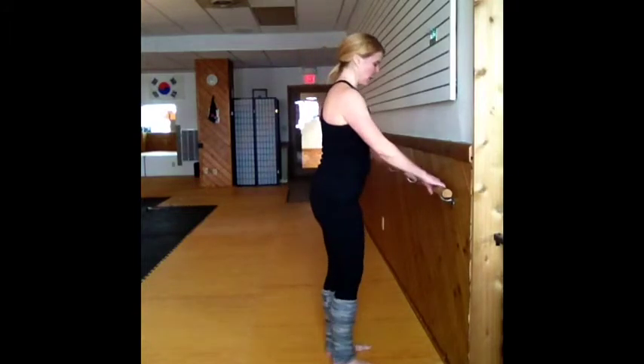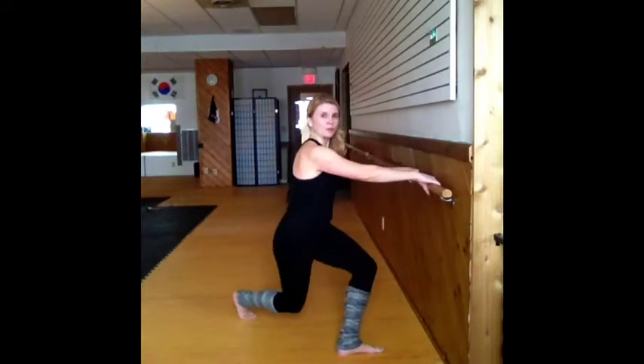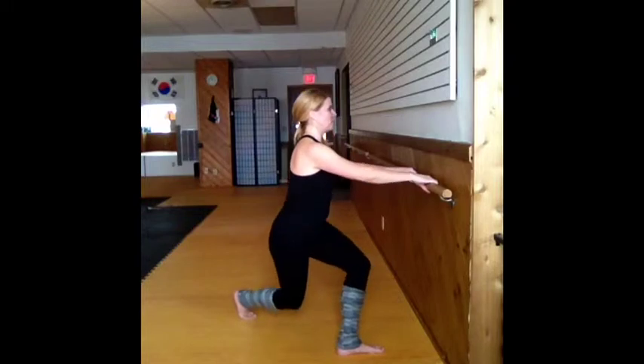I'm going to demonstrate some thigh strengthening at the bar using curtsies. Have your students face the bar and then step their right foot behind their left leg and bend both knees, coming down nice and low. From here we can do pulses, just working those thighs at a little bit of a different angle.